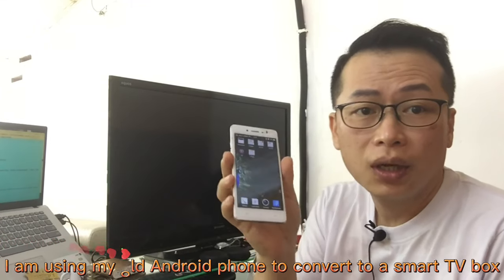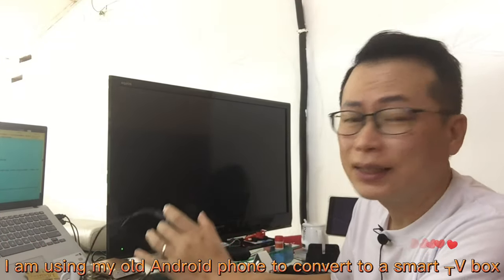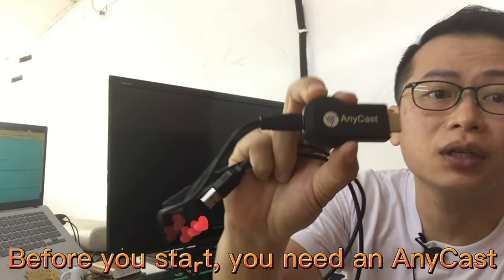I am using my old Android phone to convert it into a smart TV box. Before you start, you need an Anycast.